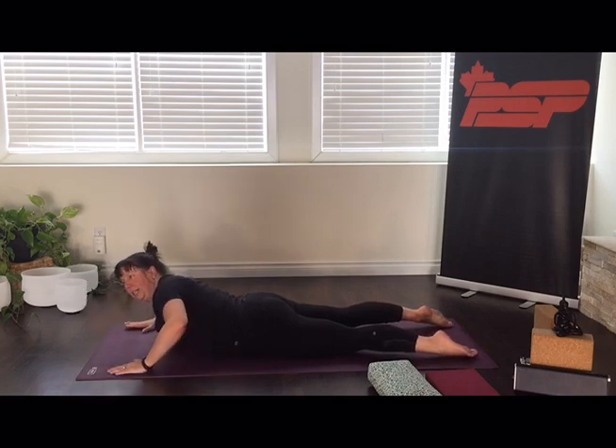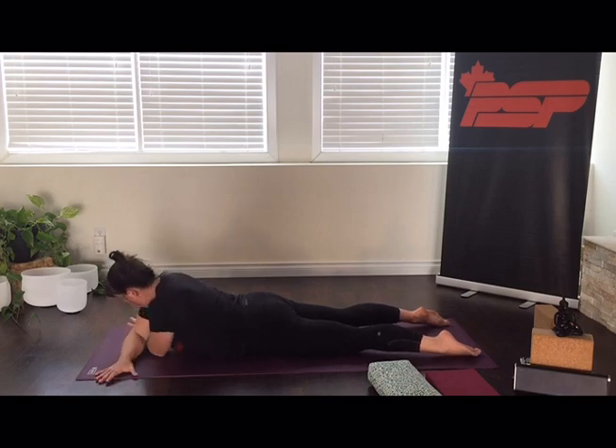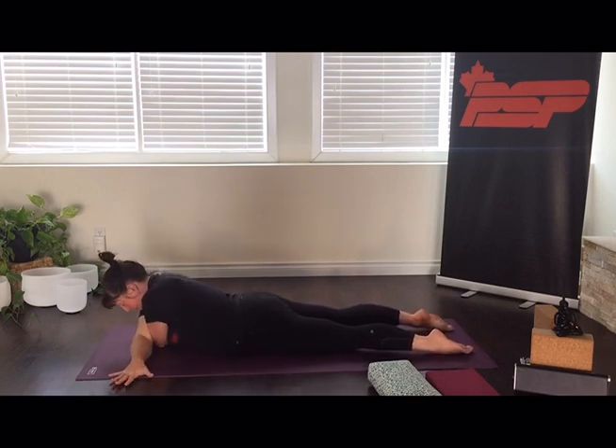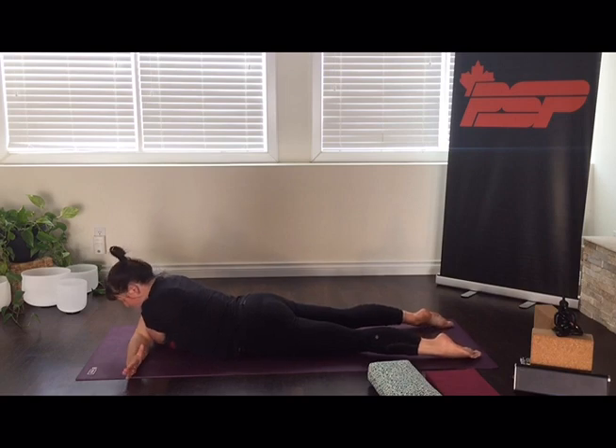Now is where we need to remember to crisscross the other arm in front. Again, walking yourself in to tighten up that hug. Shimmy your body a little forward or a little back until you find your sweet spot, and then just resting there. Remember we want our lower body to be relaxed here.